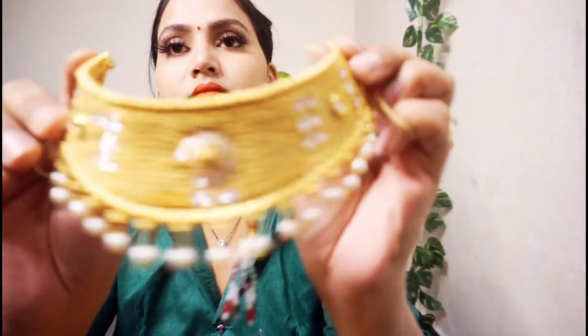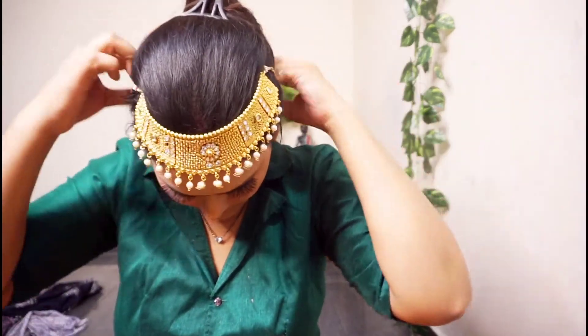Without talking too much, let's start the video. As you can see, jewelleries are also needed. I will tell you all about these jewelry pieces. For a Rajasthani look, they have very heavy jewelry.